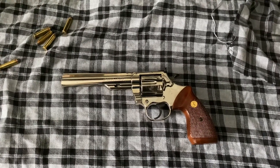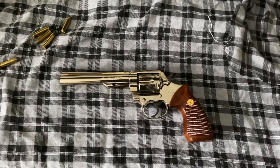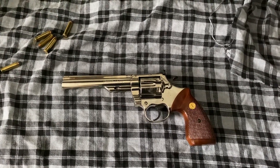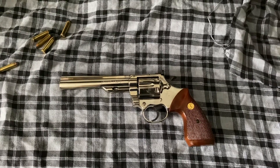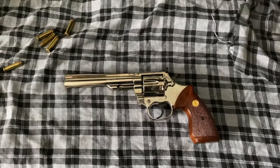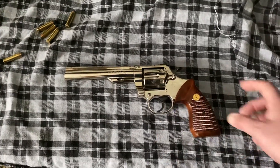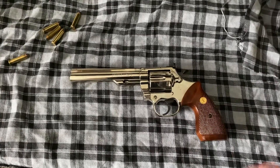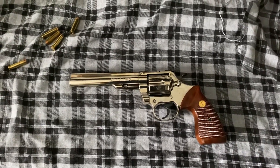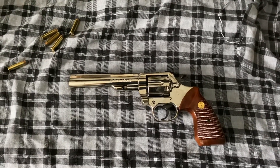I can tell you firsthand that it's a very, very beautiful revolver, both shooting and just looking at. So if you come across one, consider it if you're looking to purchase. If you get an opportunity to pull the trigger on one, it's definitely worth it — the trigger is very nice, the hammer pulls very nice, the sights are great, and the muzzle flip is really low. Definitely hit subscribe, share the video, and let me know if there are any questions.